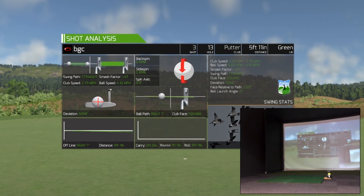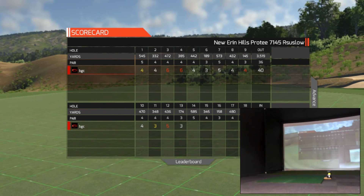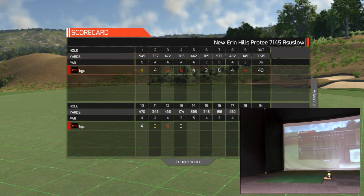3 on the card — fantastic hole, good viewing hole. Just got to avoid that left-hand side. Thank you for watching, we'll see you on the 14th hole.